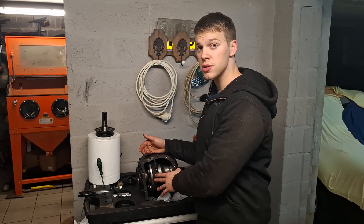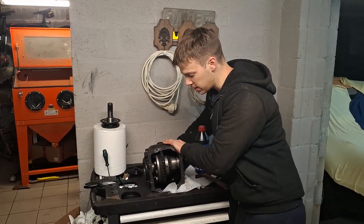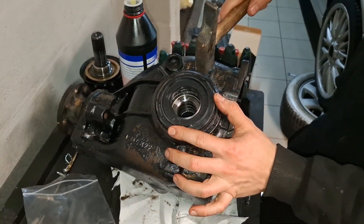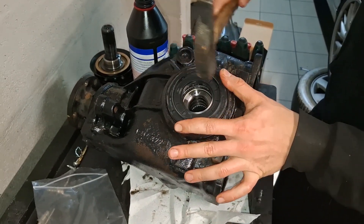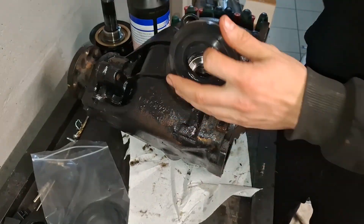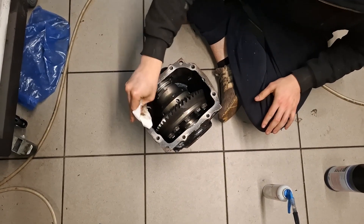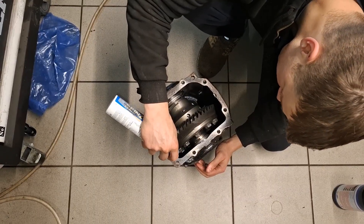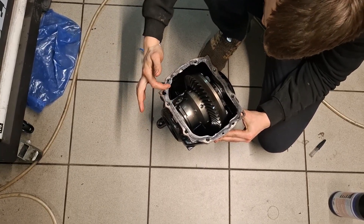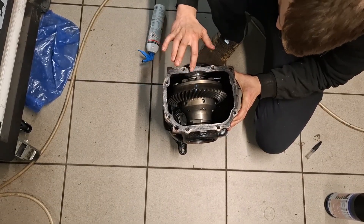Now would be the point where you measure backlash on the unit, but I don't have the gear to do that, so we're going to improvise. The backlash feels about the same as before, so it should be good. I just oiled up the seal and now I lightly tap it into place. I'm cleaning the sealing area and now we give it an adequate bead all around and distribute it with my finger — this way it's nice and thin and we don't have a lot of silicone going towards the inside. I'll just pop the cover on there.